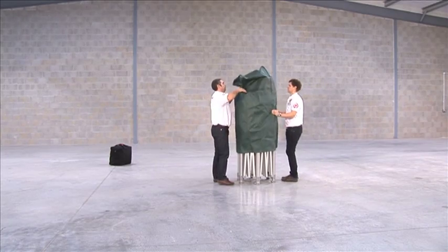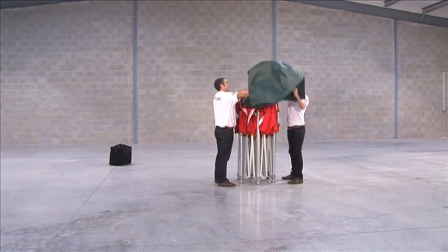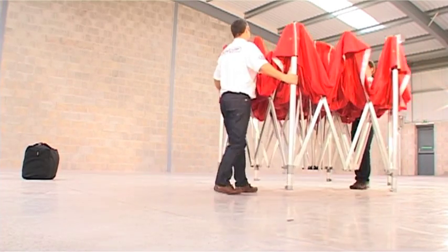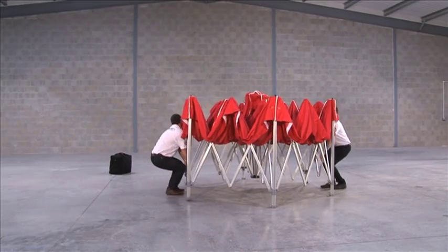Remove the shelter from the carry bag. With a partner standing opposite you, lift the shelter slightly off the ground and walk away from each other, extending the frame.